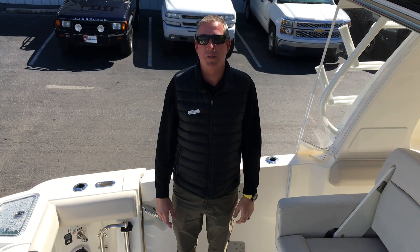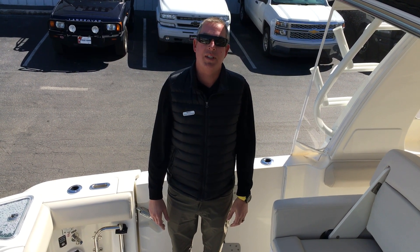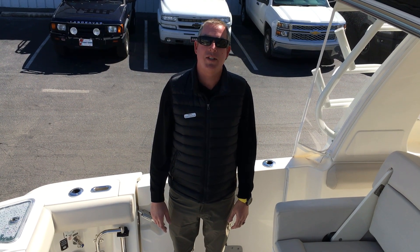If you'd like to see this boat in person, my name is Scott Douglas with MarineMax of Wrightsville Beach. I can be reached at 910-200-9636.